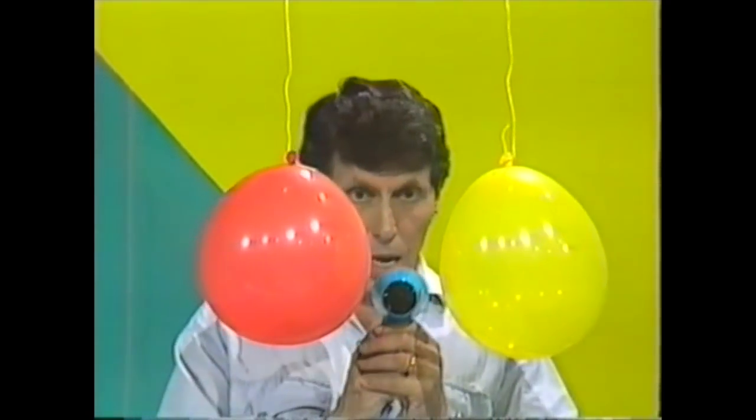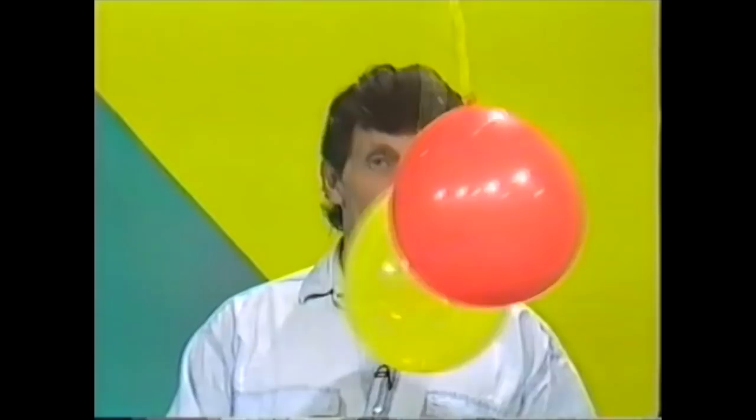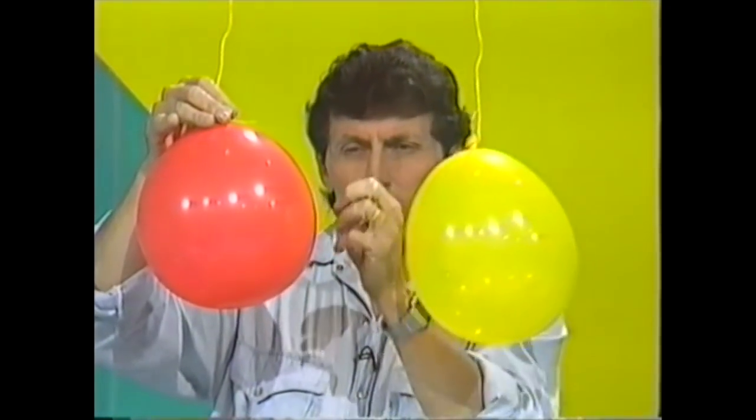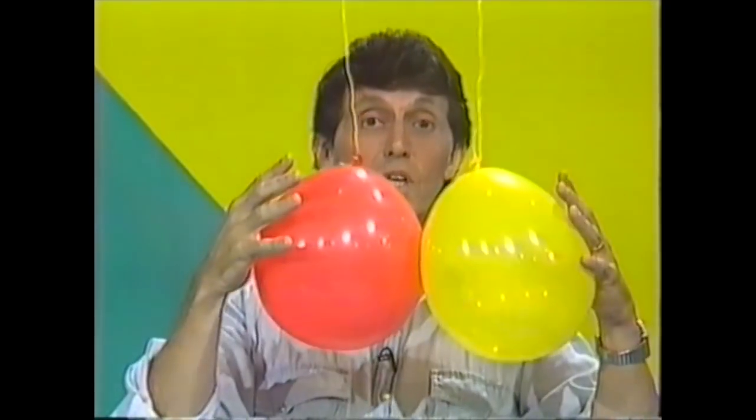Here's the air, and they actually come together — bump into one another. Because when you blow that blast of air between them, past those curved surfaces, the air speeds up and you get a low pressure region there. The higher pressure air at the outside of the balloons actually pushes them together.